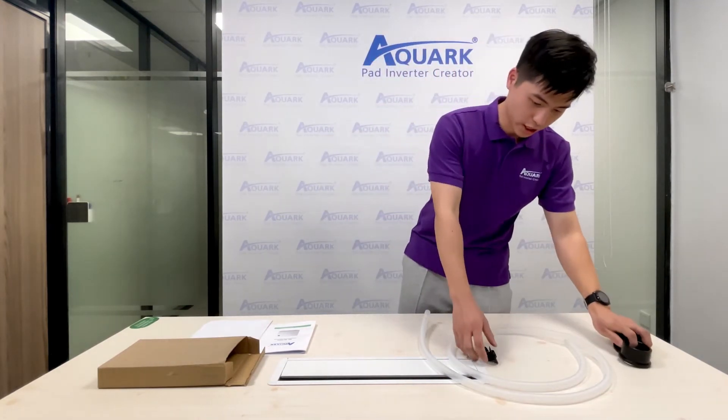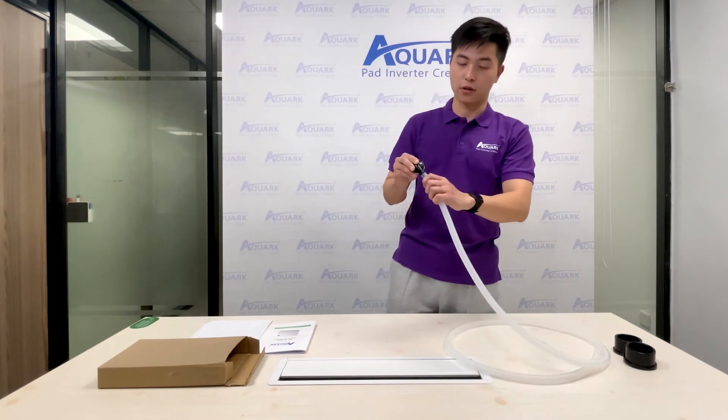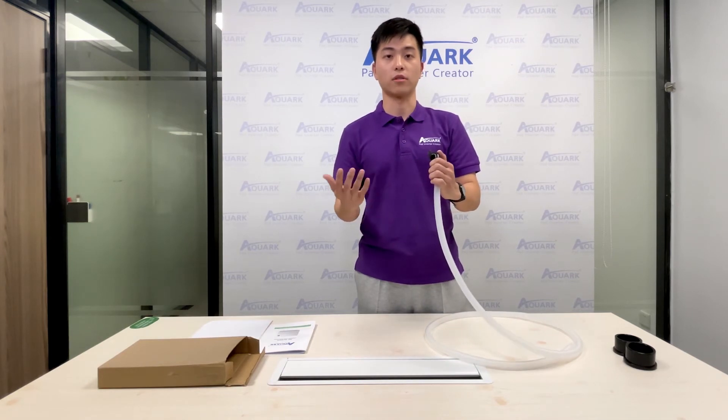And this is the drainage kit. You can match them and they can be installed on the bottom of the heat pump, and they can lead the condensed water from outside.